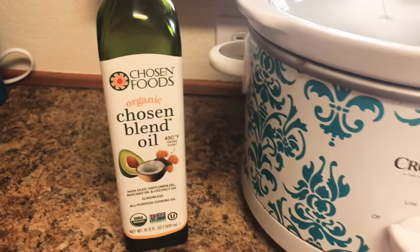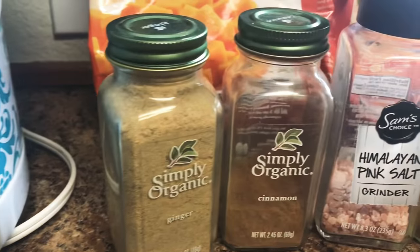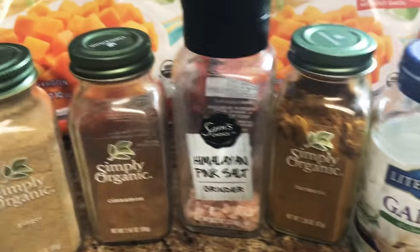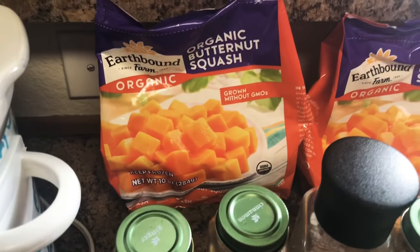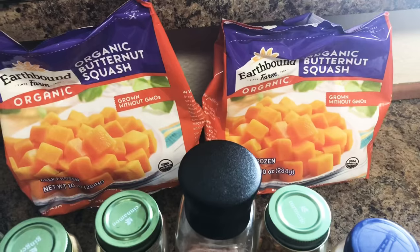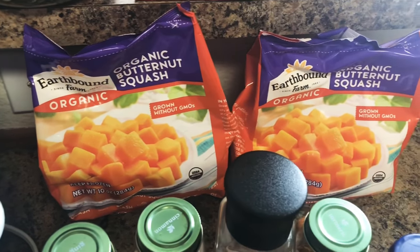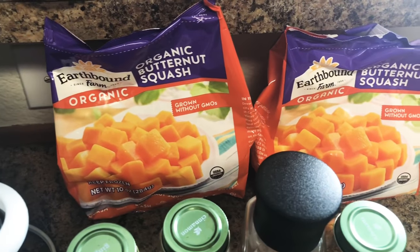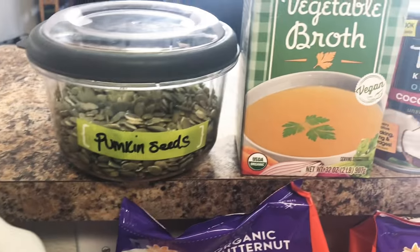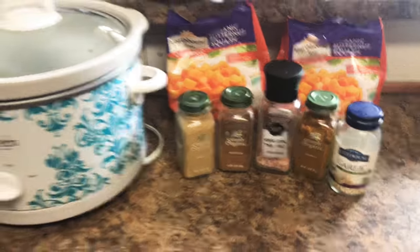For this recipe, you will need some avocado oil or olive oil, your crock pot, some ground turmeric, some ground ginger, ground cinnamon, Himalayan pink salt, garlic and onion. I went really lazy with this one — I got the already cut up frozen butternut squash, just because it's way easier. But if you want, you can buy the actual thing and cut it up. You'll also need pumpkin seeds to garnish, organic vegetable broth, and a can of Thai coconut milk.